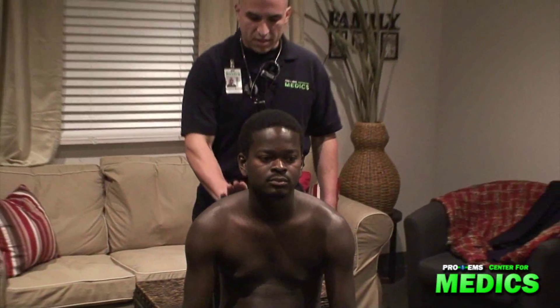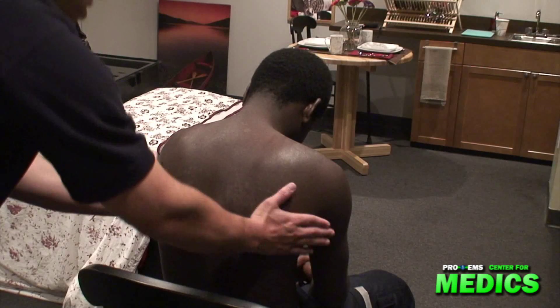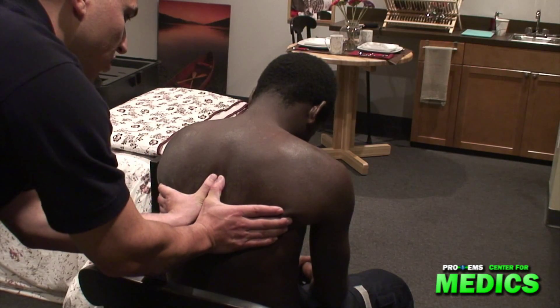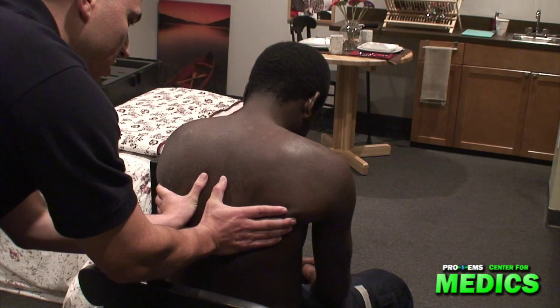Next, I'll move behind my patient, palpating for tactile fremitus. Please say 99. [Patient: 99.] And once more. [Patient: 99.] Now I'm going to palpate for bilateral chest excursion. Please take a deep breath in and out. In and out.